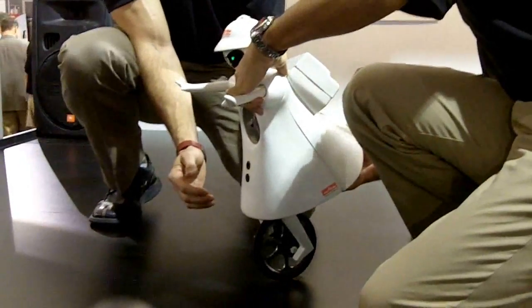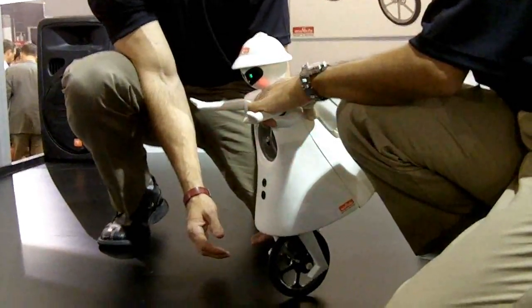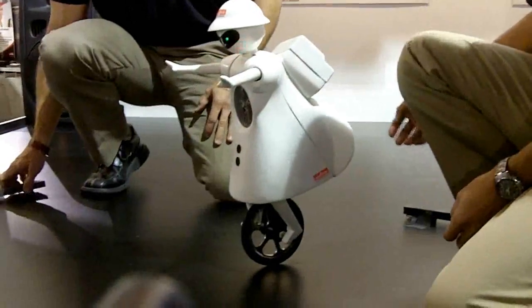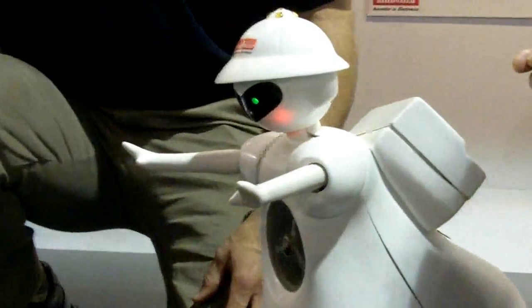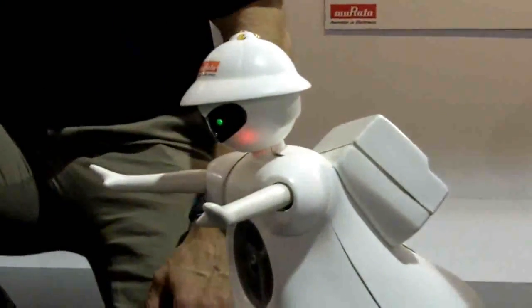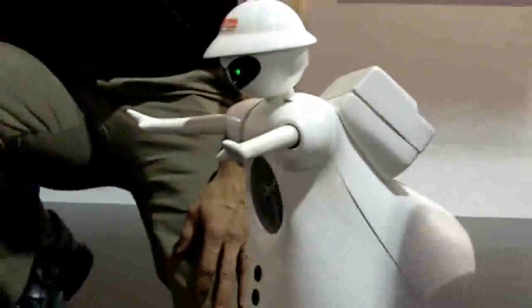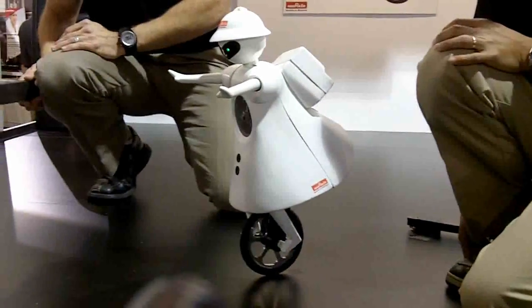She was officially introduced to the world on September 23rd, 2008. Murata Girl is a unicycle-riding robot with an excellent sense of balance. She's equipped with three built-in gyro sensors that detect sideways and lengthways movements and calculate the slanting angle of her body. Murata Girl rotates a flywheel in her chest to correct left-to-right slant, and rotates the unicycle wheel underneath backwards or forwards in small increments to maintain her front-to-back balance.